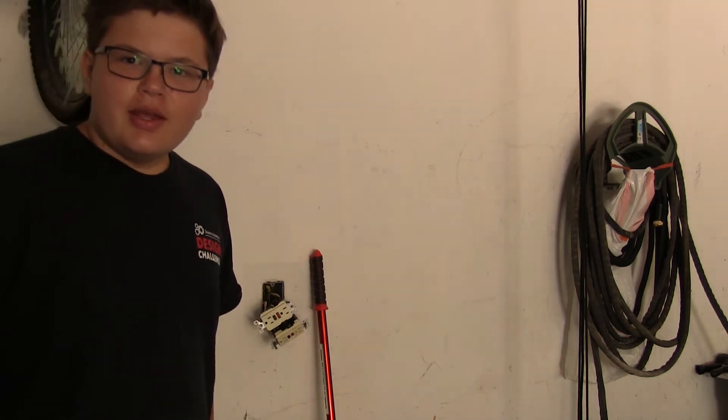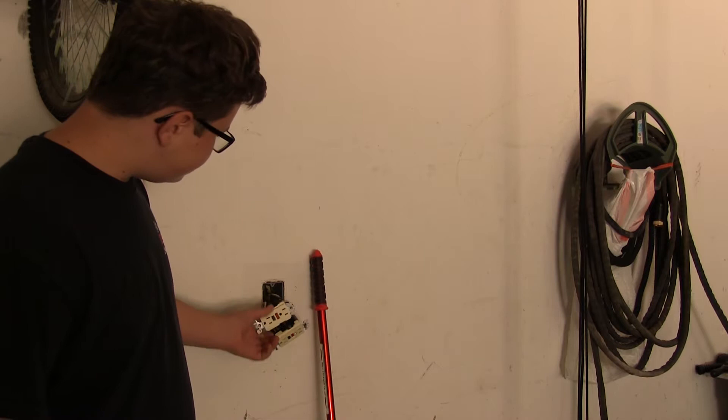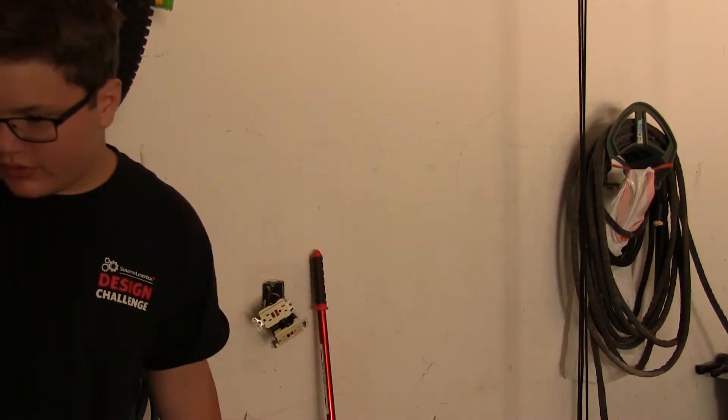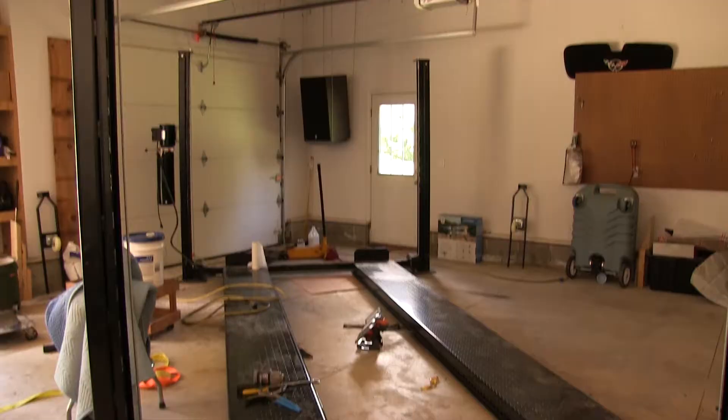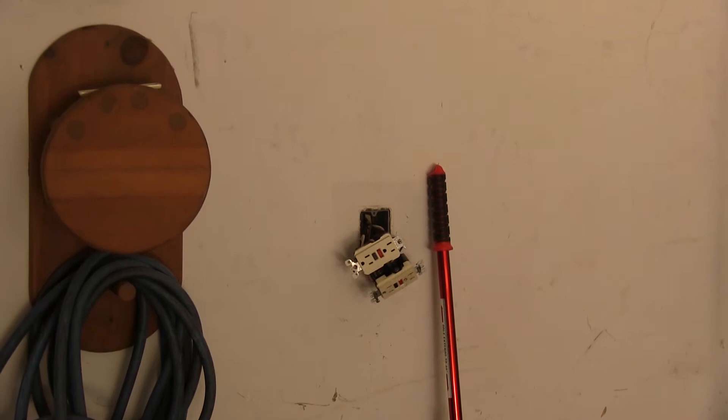Hey everybody, today I've got a few projects at hand. The first project is replacing a fried outlet. I've already got it started, but this outlet got fried by our lift. It's a GFI — they usually go bad around 10 years, and this one is a little older than 10 years. Today we'll be replacing this.